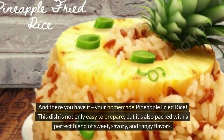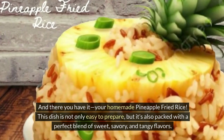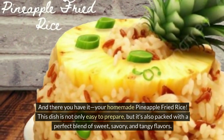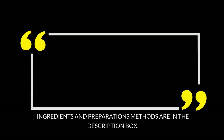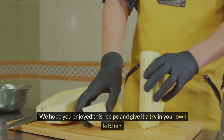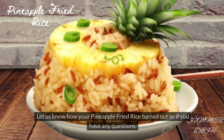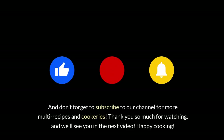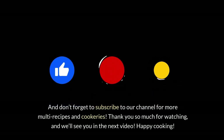And there you have it — your homemade pineapple fried rice. This dish is not only easy to prepare, but it's also packed with a perfect blend of sweet, savory, and tangy flavors. It's a great dish to enjoy during your summer vacation or any time you want to bring a little tropical flair to your meals. Ingredients and preparation methods are in the description box. We hope you enjoyed this recipe — if you did, hit that like button and leave us a comment below. Don't forget to subscribe for more recipes and cookeries. Thank you so much for watching, and we'll see you in the next video. Happy cooking!